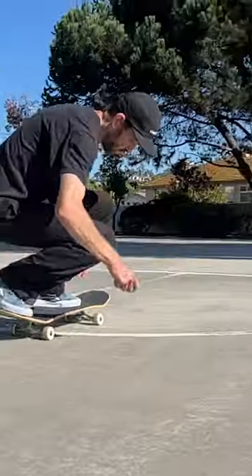Here's what it looks like when I flick too hard, and here's what it looks like when I give it a lighter flip.